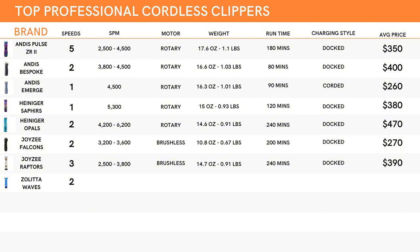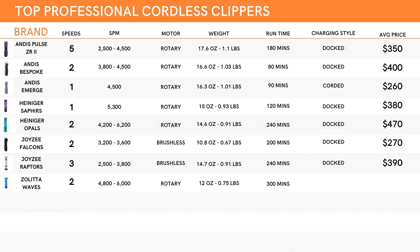Now let's take a look at the Zolittas. Their recommended cordless clipper is called the Wave. It has two speed settings ranging from about 4,800 to 6,000 strokes per minute. They are a rotary motor system and come in at a modest weight of about 12 ounces or 0.75 pounds. These clippers are tied with the next one on the list for the longest runtime, clocking in at an impressive 300 minutes. To recharge, it also uses a docking system. The average overall price of the Waves is about $400.